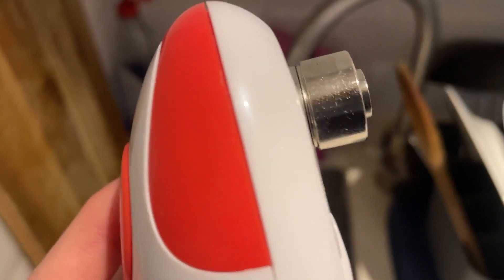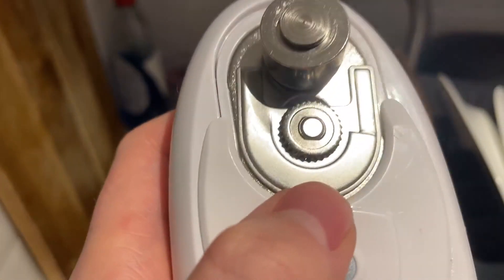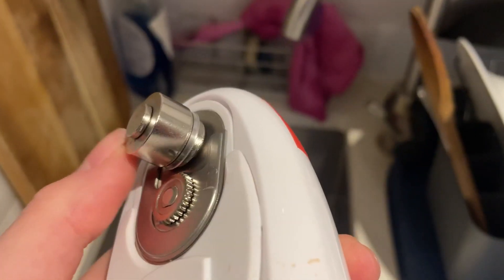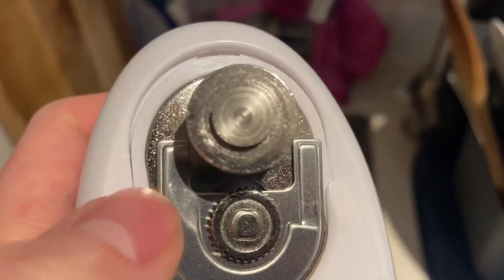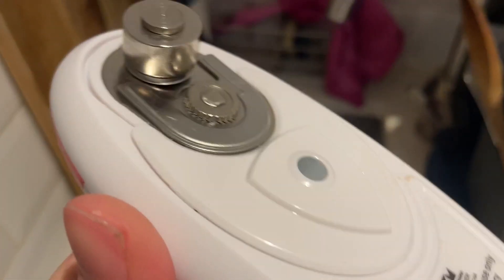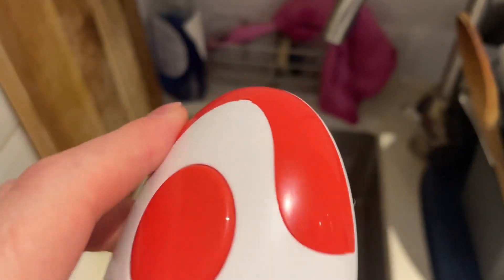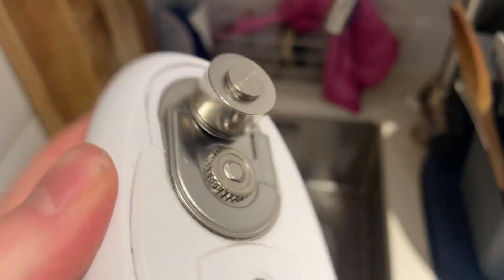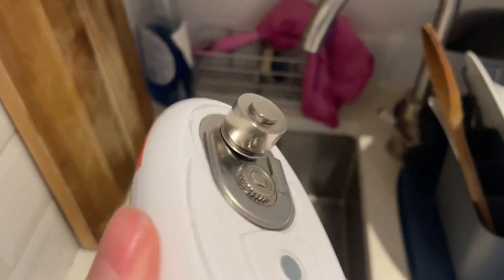The only thing I'd mention is cleaning. You can't actually run it under the tap, obviously, because it's electric. I usually just wipe mine off with a cloth, or slightly put a damp cloth or tissue around the blade area with a bit of detergent on it and continue to wipe. As long as you don't get the electrical section completely submerged — just run a little bit of water over it or splash it — it's been fine for me and hasn't caused any issues.